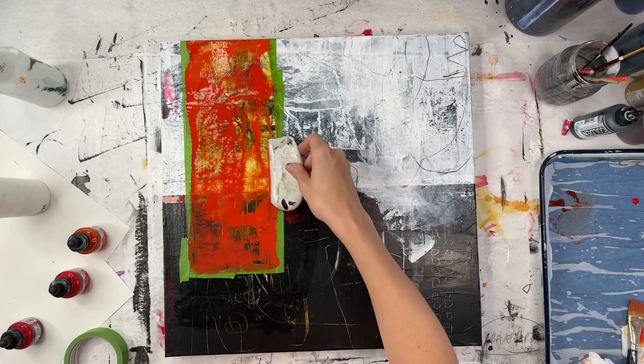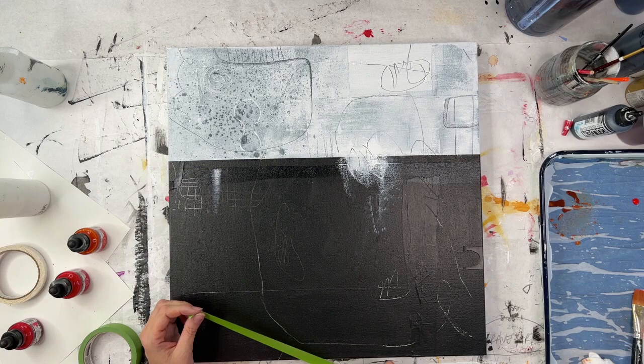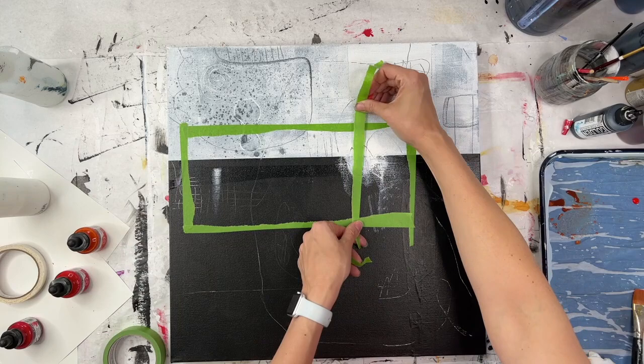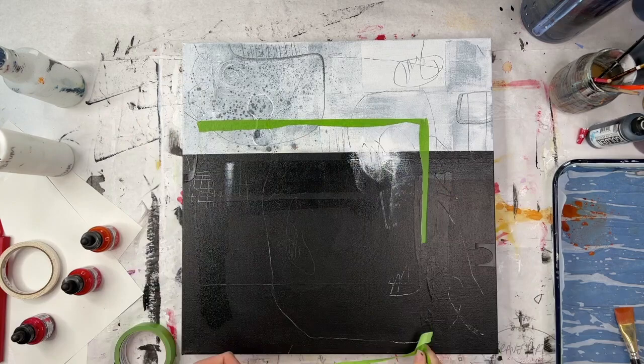Part one was all about making the backgrounds — these black and white backgrounds. I have four 24 by 24 canvases that I used for this. There was painting the whole thing black, then adding white on top, adding collage to really build up the texture and create interest. Even though they're fairly simple backgrounds, there's some depth there that you won't see unless you're closer up to the painting. This time I'm going through and adding a few components — basically some focal points.